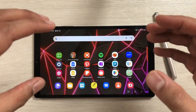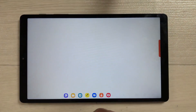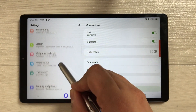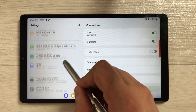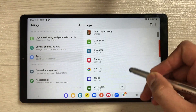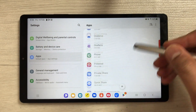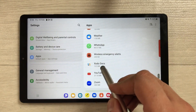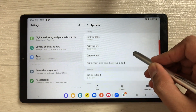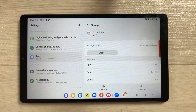Now let's move to the second part where I'll show you how to transfer apps to your SD card. First, go into Settings. Once you're in Settings, scroll down on the left side and you will see an option for Apps. Select it, and here all your apps are available. Select whichever app you want to transfer — for example, I'll select the Zodo Docs app. Open it, scroll down, and you'll see an option for Storage.